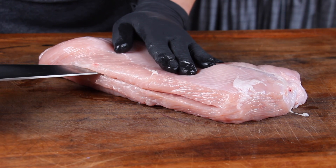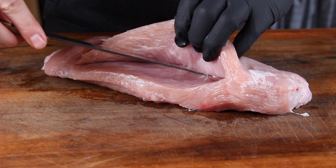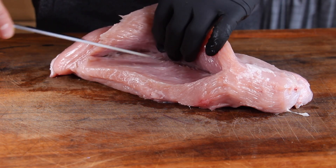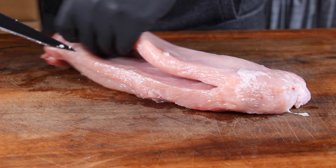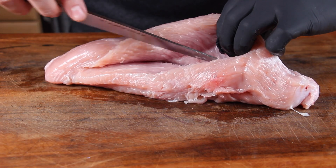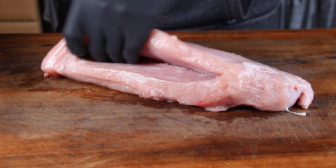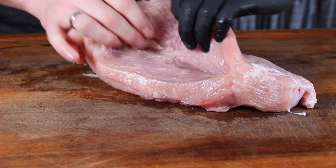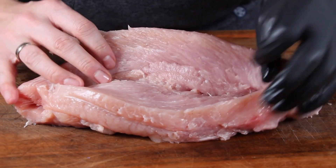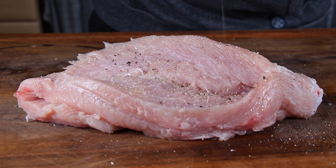In the meantime the dumplings are resting, we are opening a turkey breast. This turkey breast is 1.1 kilogram. Make sure to take a sharp knife and cut in there gently — make sure to cut a small bag into the breast so we have enough space for our stuffing. Once you are ready cutting it, fill with your fingers to check if there is still space to open it, then spread it gently. Make sure not to destroy it from the other side. We open it completely and then put in salt and freshly ground peppercorns.